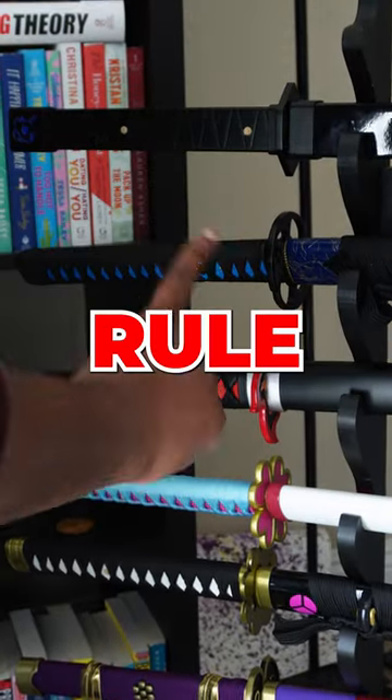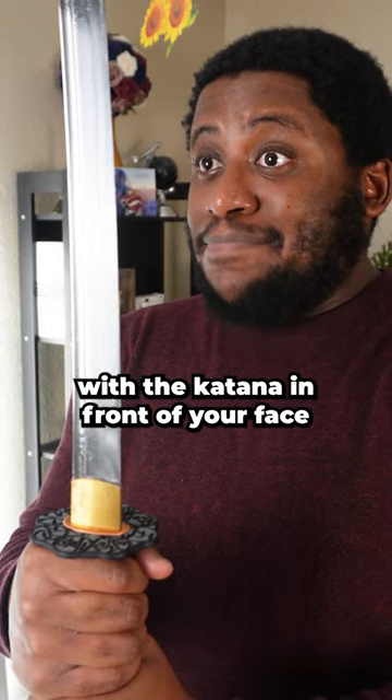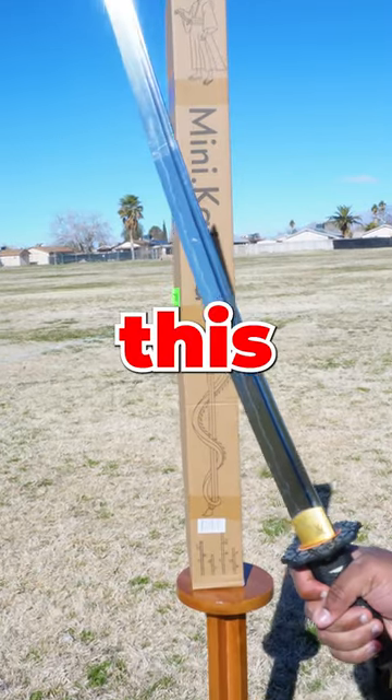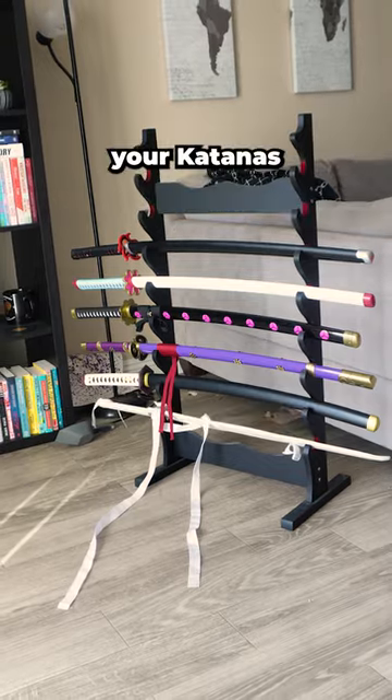But before you do that, there's one rule you need to follow. Do not talk with the katana in front of your face. Every time you speak, there's a chance for spit to end up on your katana. And one drop of moisture can turn your katana from looking like this to this. So drop the katana from your face unless you want to lose all your katanas.